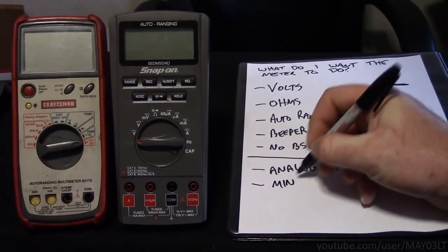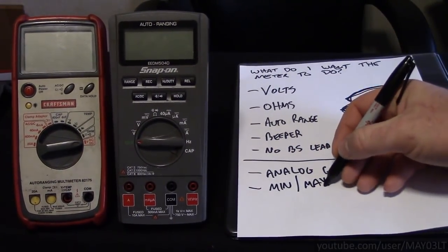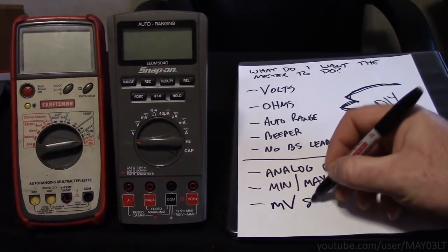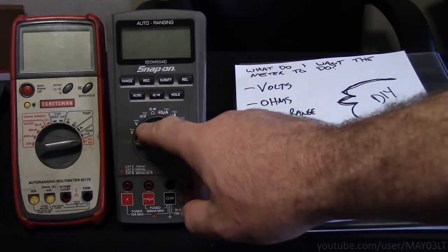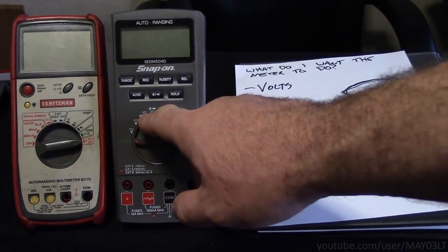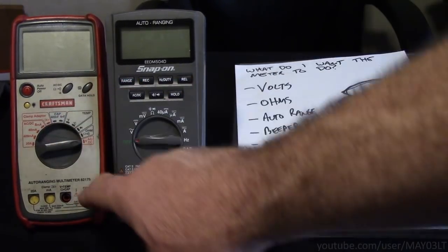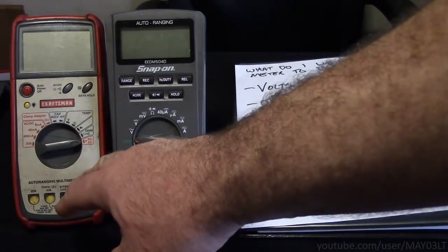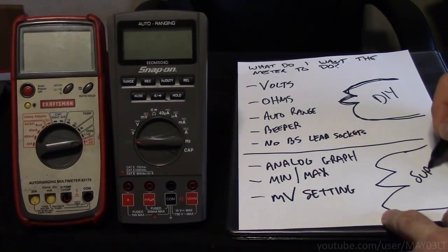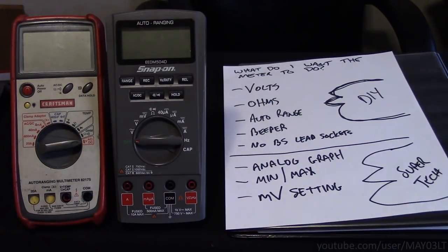I want min-max — I want to be able to back probe a circuit and go for a ride and see if anything happens to the voltage. I also want a dedicated millivolt setting so I can use my low current probe with it. As you can see on the snap-on, it does have a millivolt setting which I would use with a low current probe. This one doesn't have it — it had what they call a clamp adapter setting and I could not get my low current probe to work with it. So we'll call this super tech.